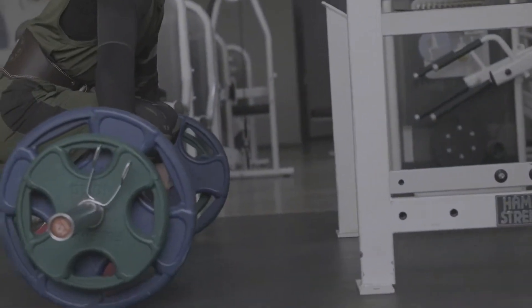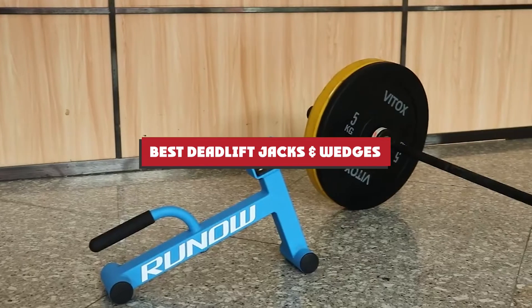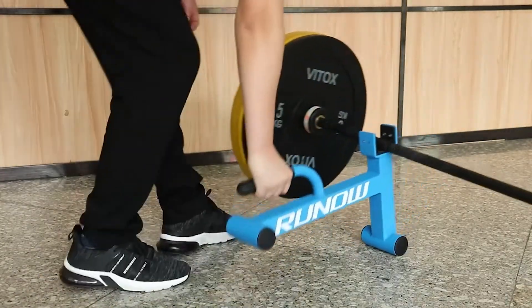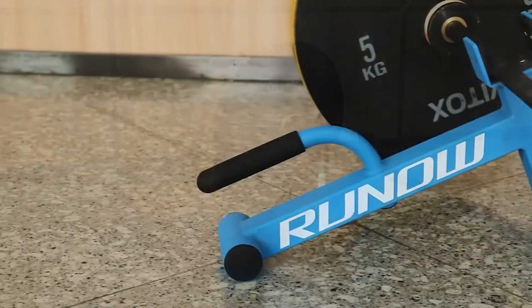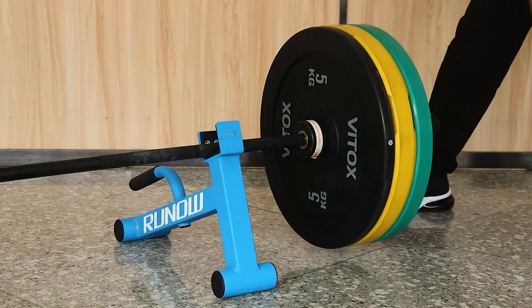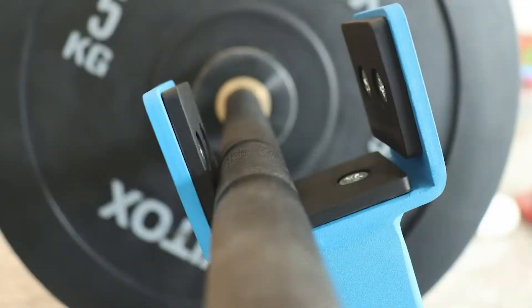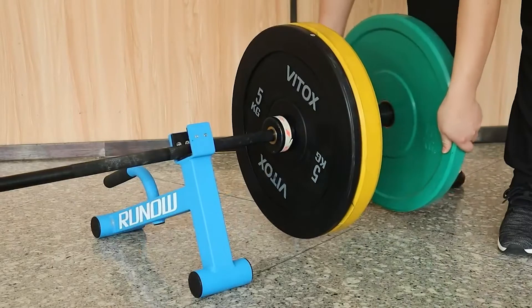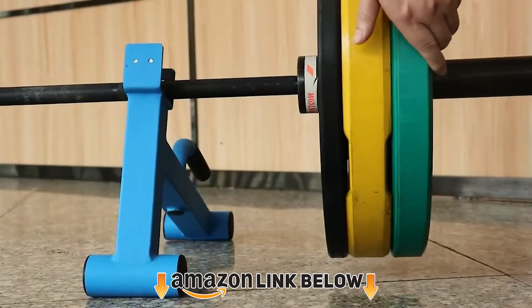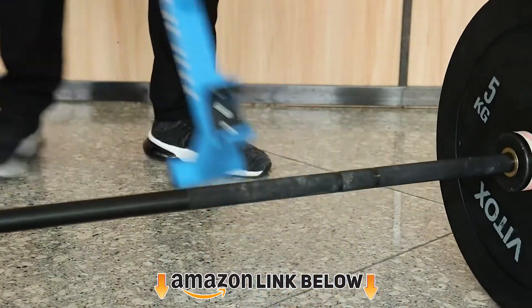Welcome everyone. In today's video we'll check out the best deadlift jacks and wedges on the market. The ones listed here are recommended by reviewers and have lots of positive feedback from actual users. If you're looking for the best one that is worth your money, keep watching — I guarantee you'll find the best and most suitable one for you. Please don't forget to subscribe to our channel and check the links in the description.